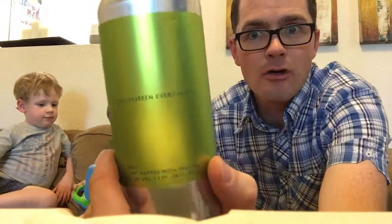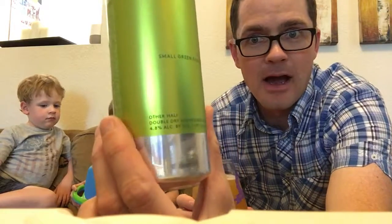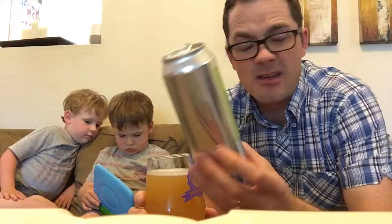Hello everybody! Today we are reviewing Small Green Everything by Other Half in New York. This is basically like a session IPA. It doesn't say session on it, but it's 4.8%, which is perfect because it's like 98 degrees outside.